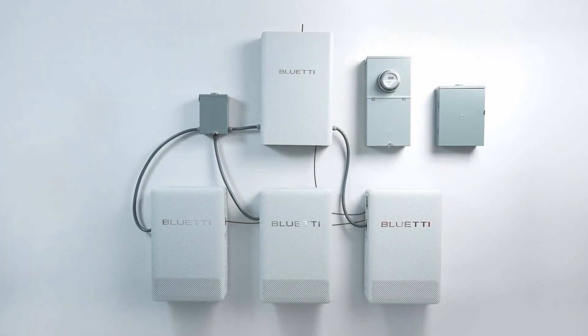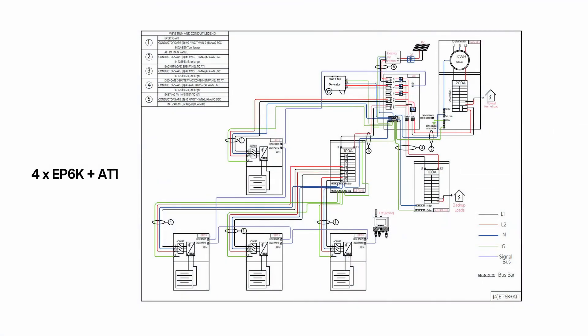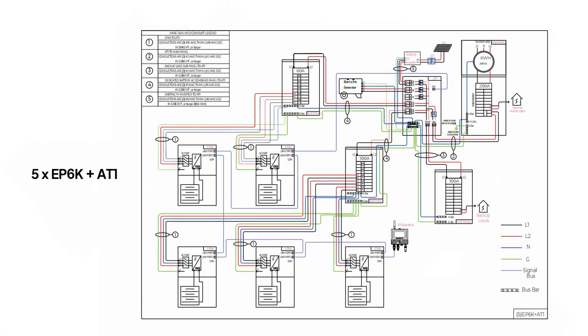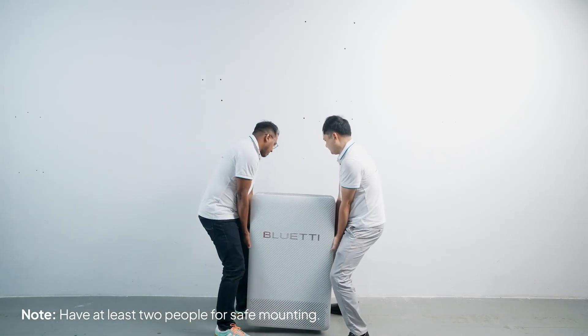In this video, we'll use three EP6K units and the AT1 as an example. Need more power? Hooking up four or five units works the same way — just follow the diagram. You can install them on the wall or on the floor, whichever fits your space.